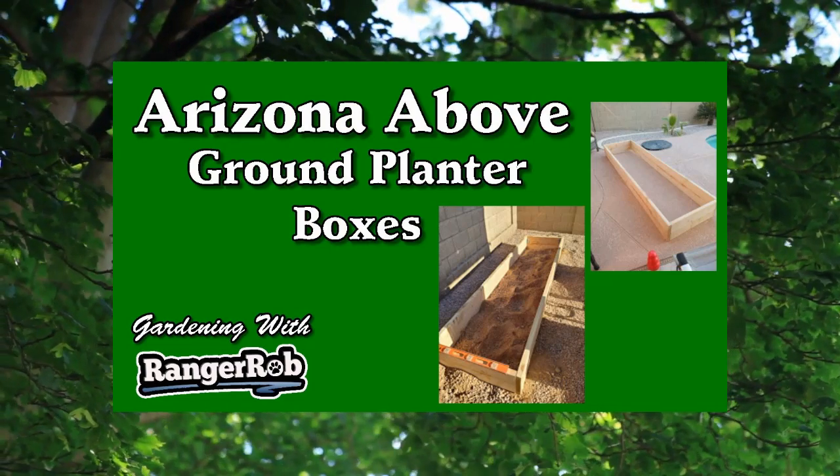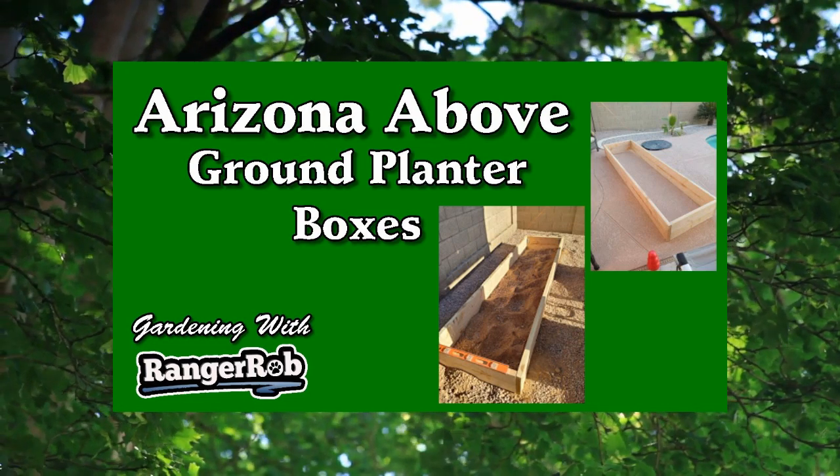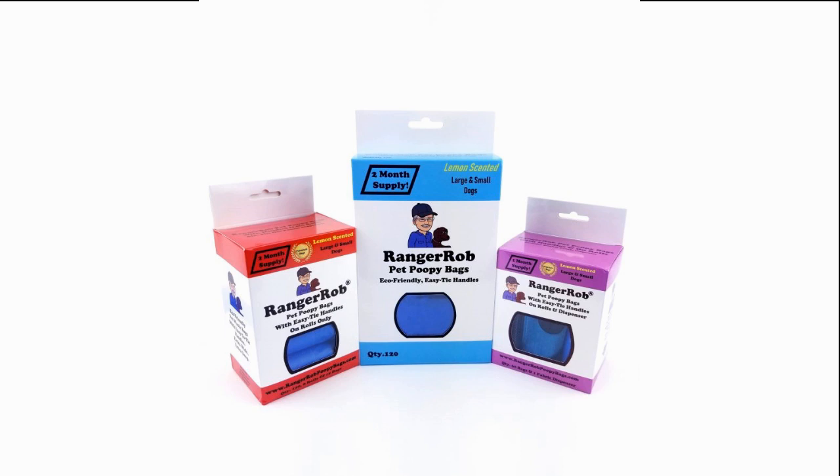Welcome to Gardening with Ranger Rob. Today we're going to build some Arizona above-ground planter boxes. This video is made possible by Ranger Rob Poopy Bags, available on Amazon right now.